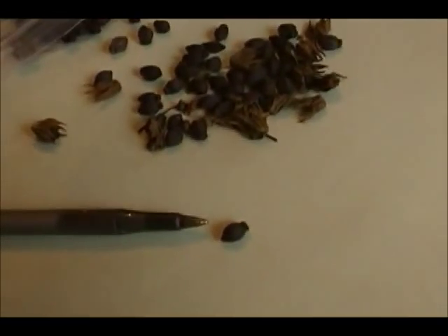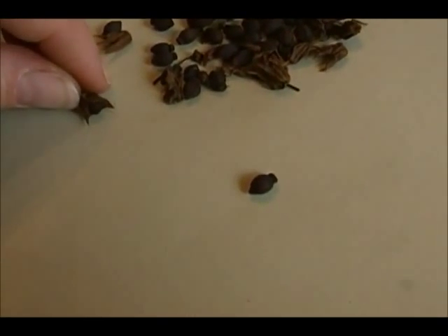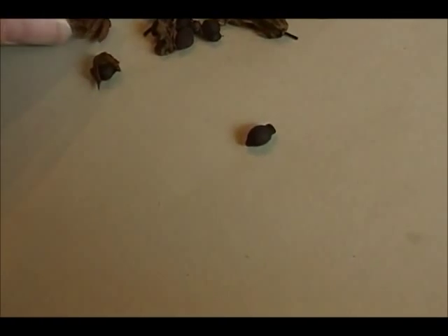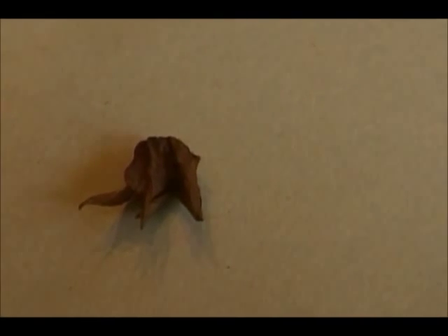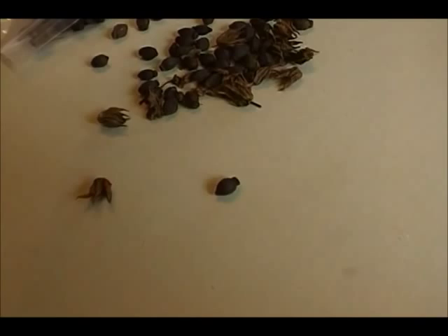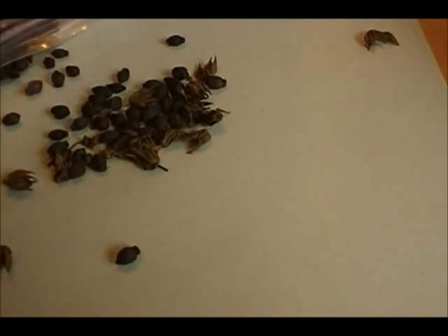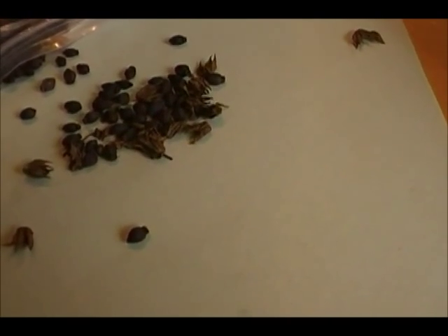If you want to collect these from your 4 o'clock plants, you watch your plants until they start making these little papery husks, which will actually stay green on the plant for quite a while. The seeds will start off green and then they will turn black. Once they turn black, they'll fall off and just kind of pop out onto the ground.